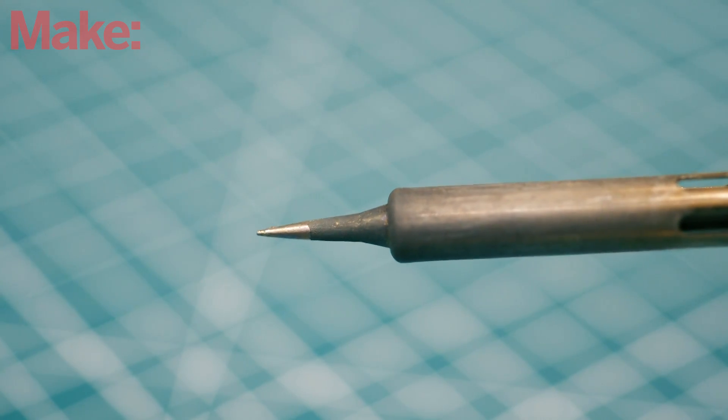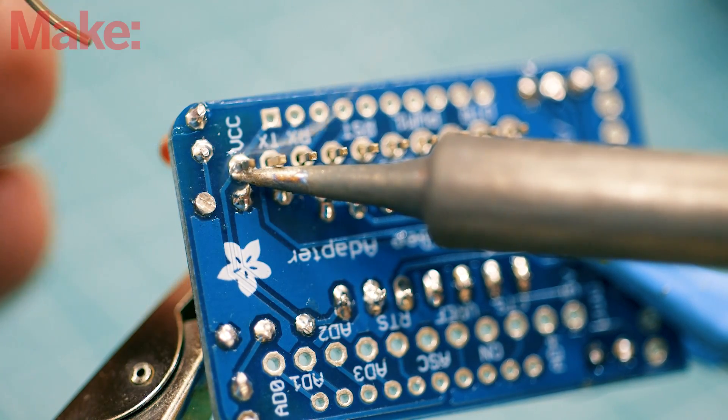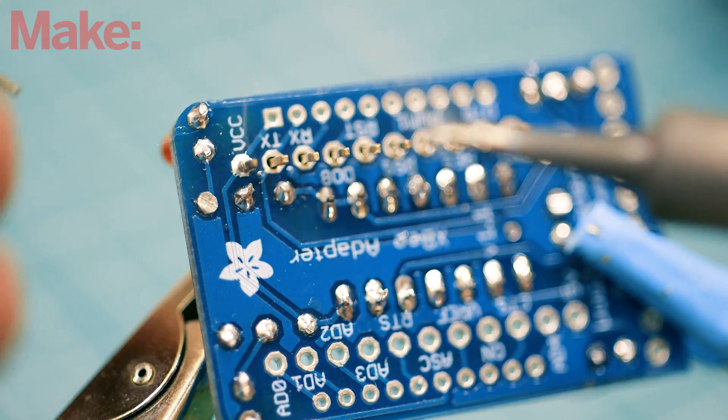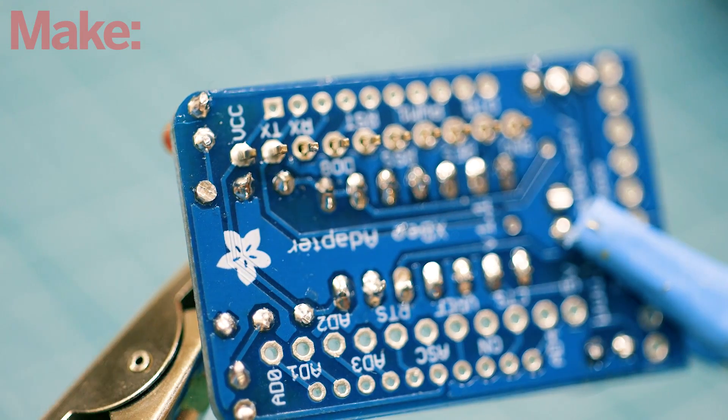The heat comes from the soldering iron. A soldering iron is a pencil-like tool whose tip can heat up to 800 degrees Fahrenheit. At this temperature, the solder will melt, flowing into the joint like a liquid, forming the bond and fusing the two elements together.